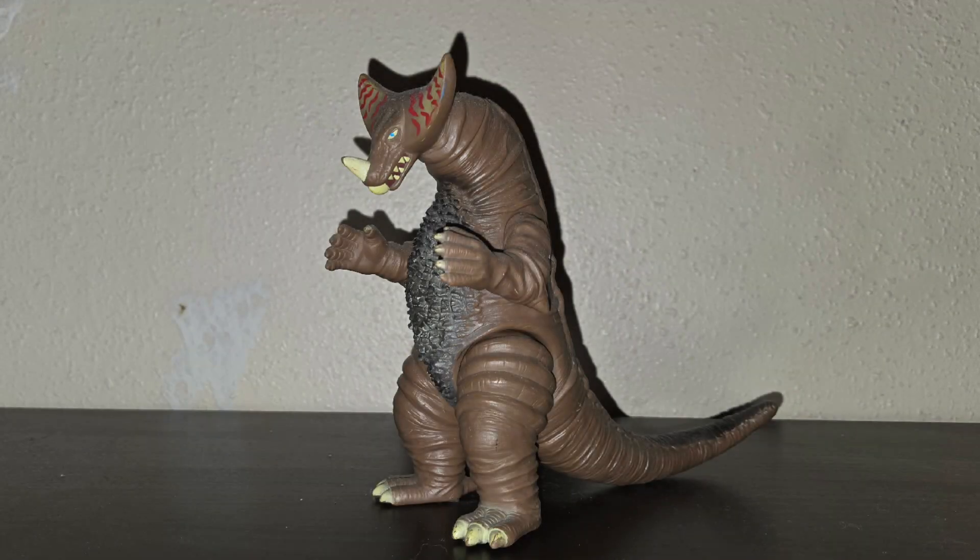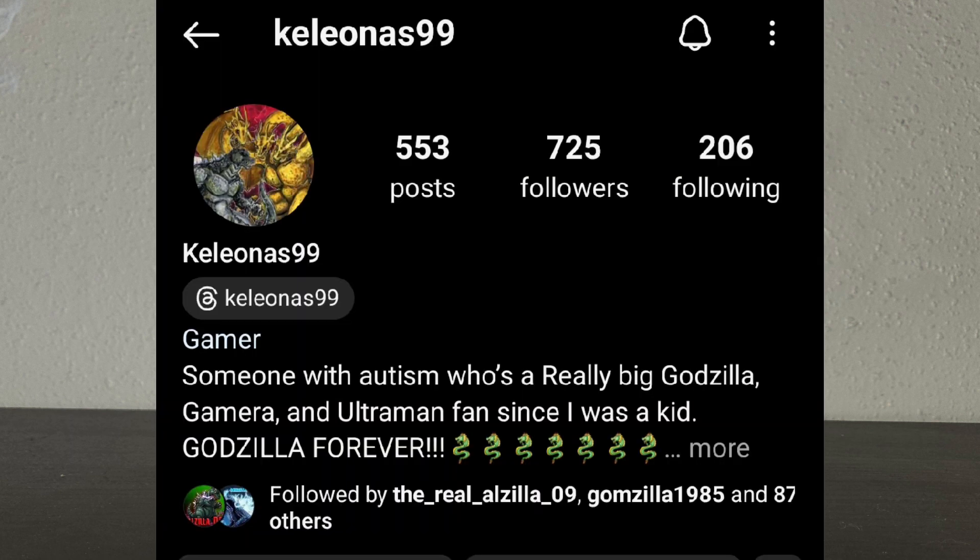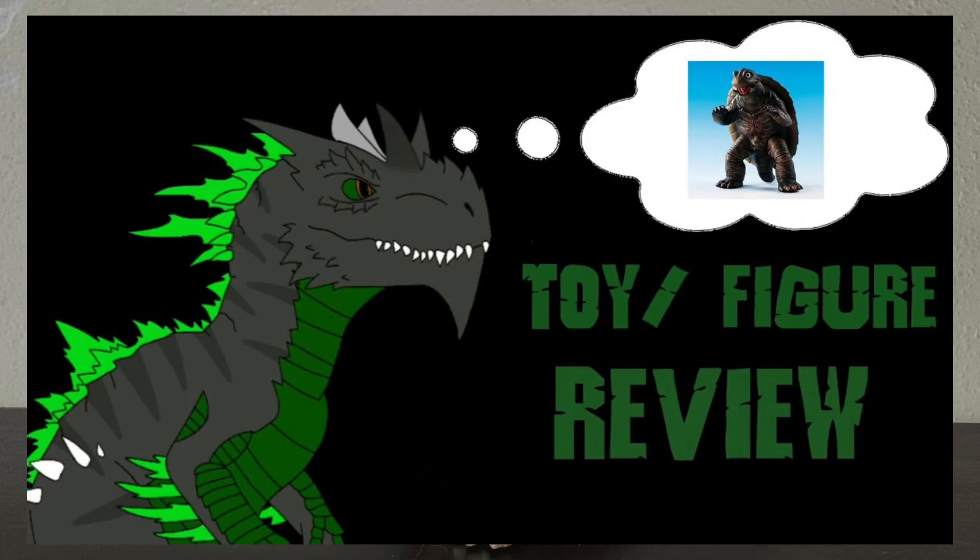So what are my final thoughts? Well, it's a good figure. If you want it yourself, good luck finding it on eBay because it's a rare figure. As for me, I got this figure from an Instagram user named Carol on this 99, who is the same person I got my Total figure from.